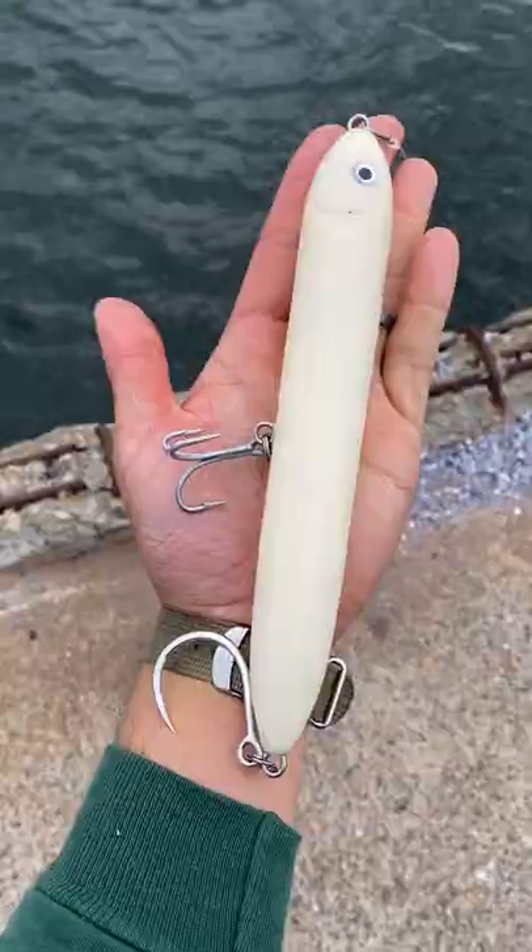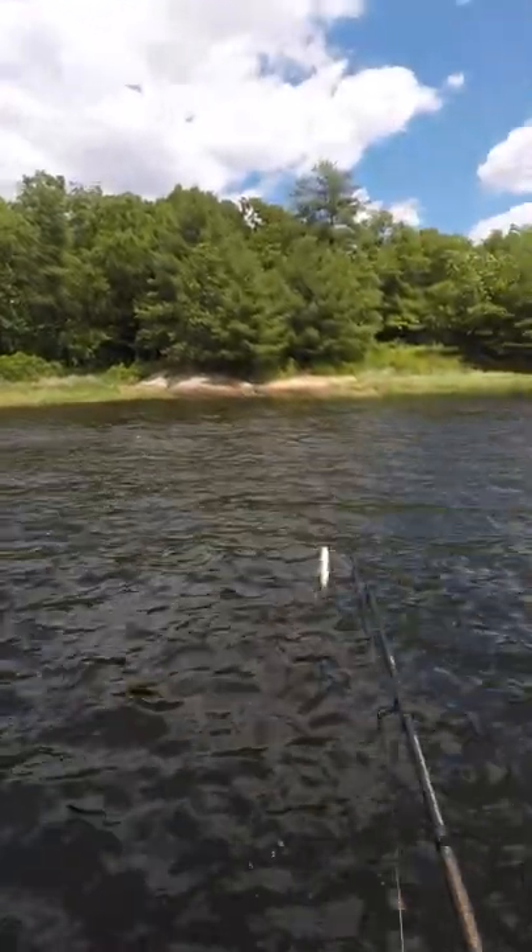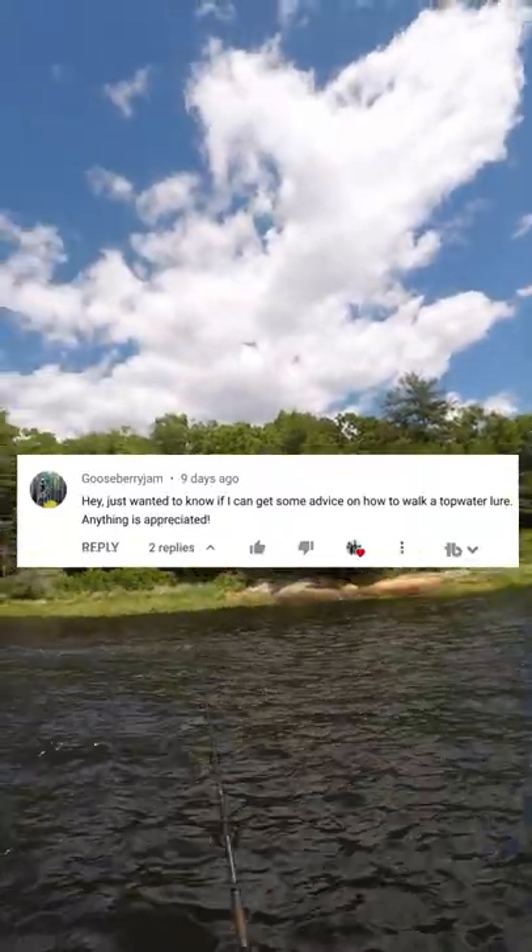Since I've been using this magnum-sized lure a lot, I get this question in almost every video: how do you walk the dog? It comes from putting together three separate movements.